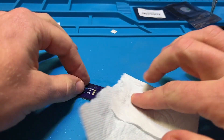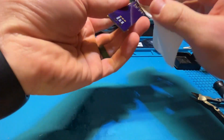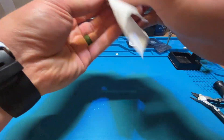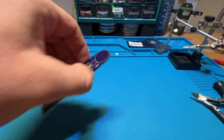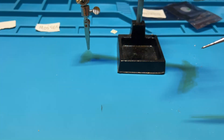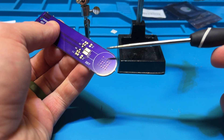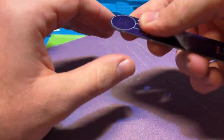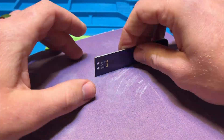I sprayed the whole thing with alcohol and wiped it down with some paper towel to make sure there was no oil from the manufacturing left on any of those pads. When you get these from OSH Park, it comes with all these little burrs from the manufacturing process, so I ended up hitting it with some sandpaper — I think that's 220 grit from Home Depot.